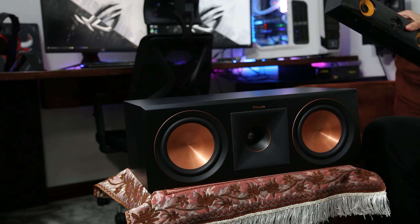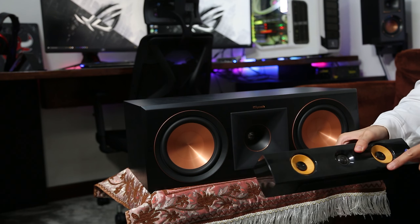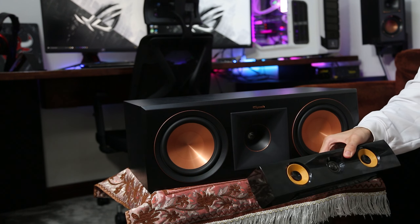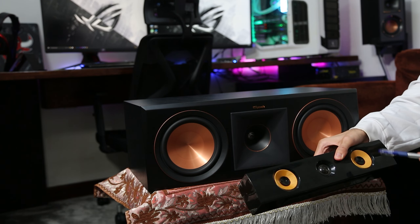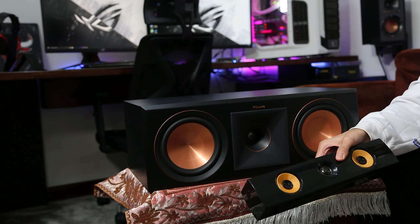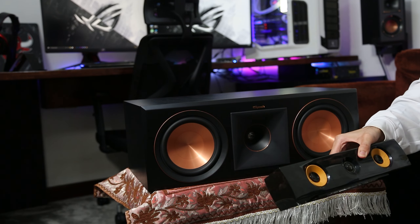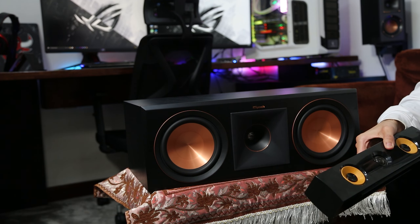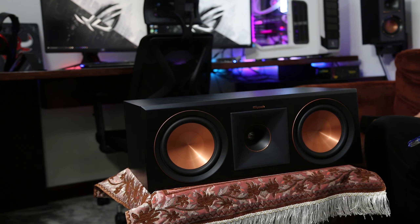I've had some nice experiences with it, however there's no comparison between these two, because this one did not handle the mids and highs very well. I never had a very nice experience in terms of the dialogues of movies or music with this speaker, but I did survive with it and had my moments. However, I guess it was about time to upgrade, and I've always wanted to upgrade to a higher-level sound system. I'm very close to finalizing my Klipsch sound system.